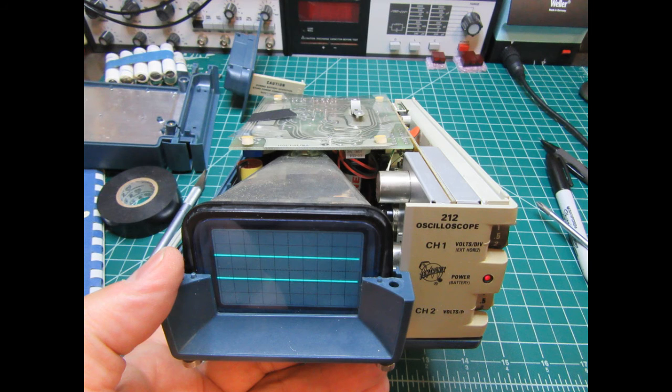To make sure nothing was dislodged or any plugs unplugged in the process, the scope was powered up to make sure that everything was still working before reassembly was commenced.